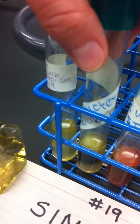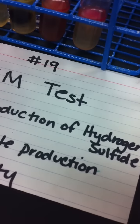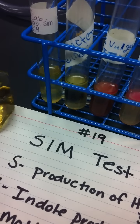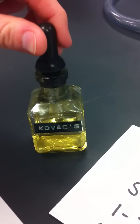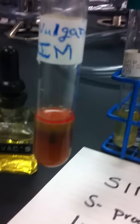Negative appearance would be no precipitate. The next test is production of indole. The enzyme is tryptophanase. The reagent is Kovac's. Positive appearance would be a red layer, indicating that indole is present.